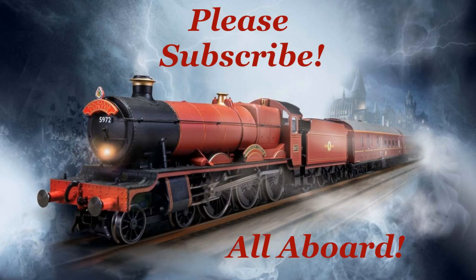Please don't forget to subscribe to my channel and leave me comments about anything you'd like to see in the future. I consider all suggestions. See you soon. Thank you.